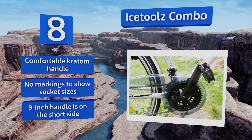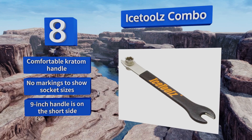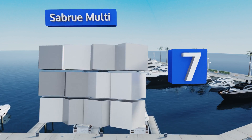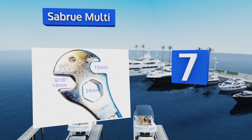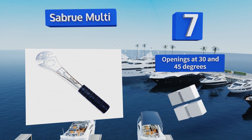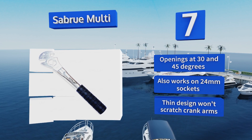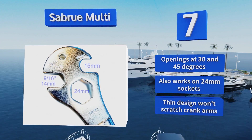Coming in at number seven, designed to be used in shops, the Subru Multi is made of durable alloy steel with an anti-slip rubber grip. It has 14 millimeter and 15 millimeter spanners, and the round handle won't dig into your palms even when working on an extra stubborn pedal. It comes with openings at 30 and 45 degrees and also works on 24 millimeter sockets.